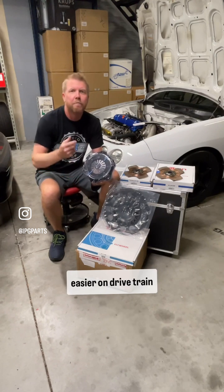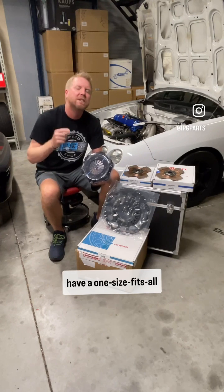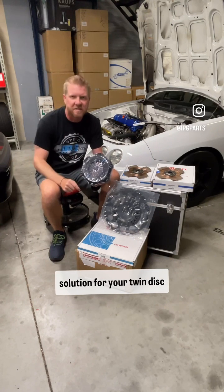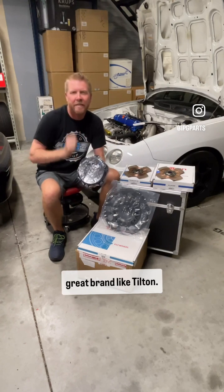Again, better pedal feel, easier on drivetrain components. Remember, you don't have to have a one-size-fits-all solution for your twin disc clutch. There are lots of options, especially when you go with a great brand like Tilton.